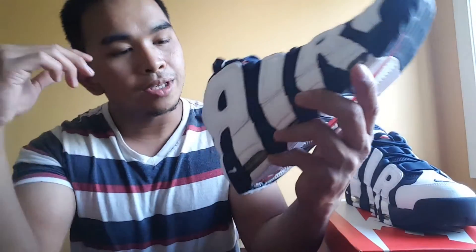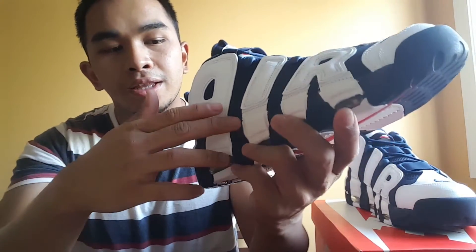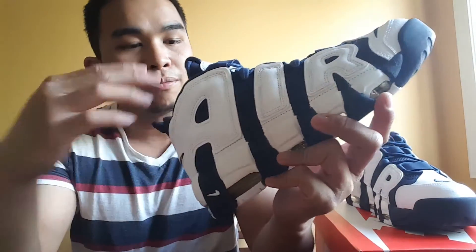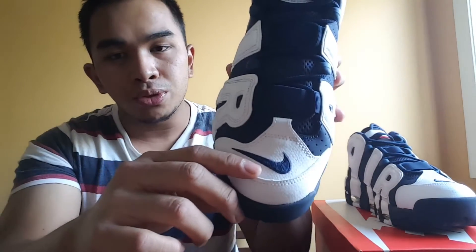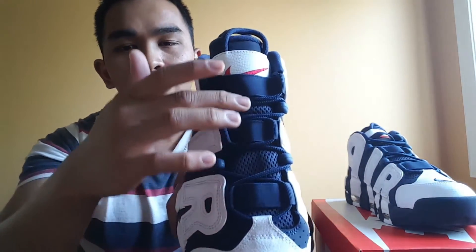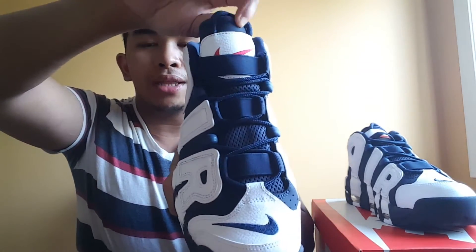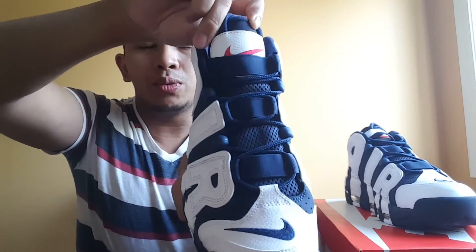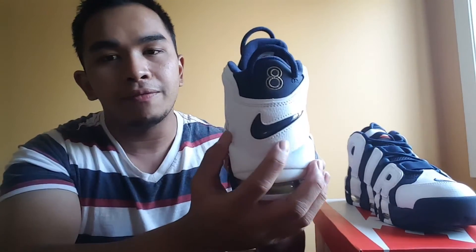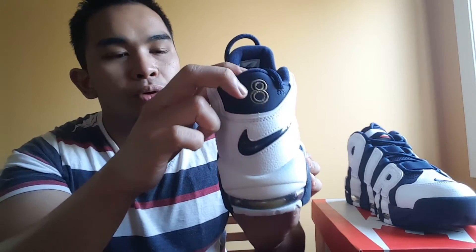Here it is — the Nike Air More Uptempo in the white and Midnight Navy colorway. The upper that reads 'Air' is made of leather, and the Midnight Navy is made of nubuck. You got the Nike swoosh on the toe cap, a mesh area that runs throughout the tongue, and then on the top you got this white leather with the red swoosh.